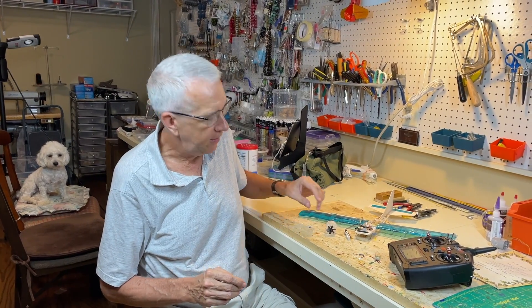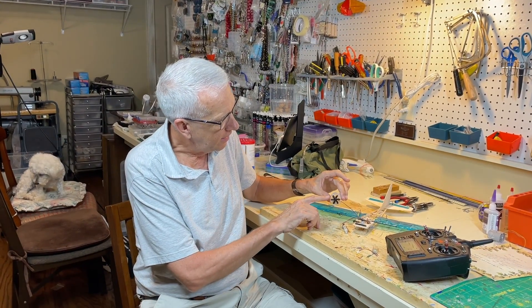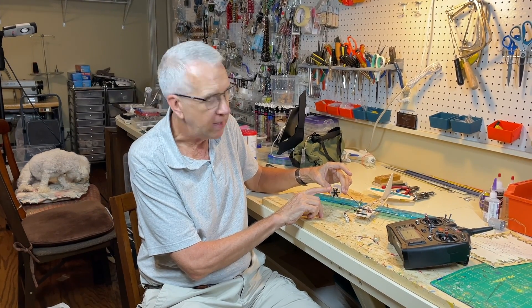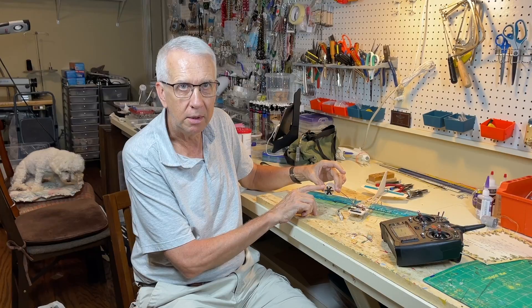Hi, I'm Tim. Join me in this video as I show you a miniature electric ducted fan motor for $9, fully assembled. Let's get to it.